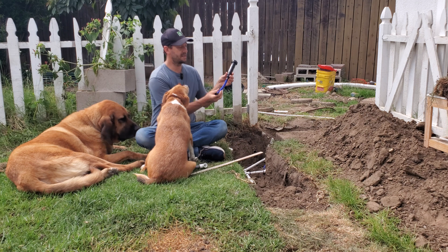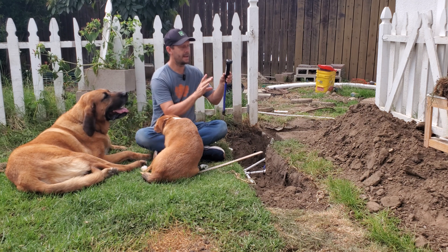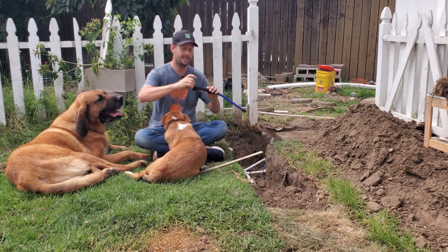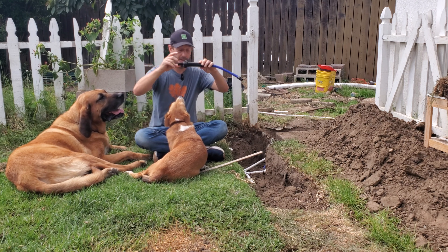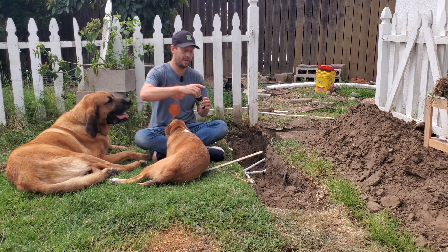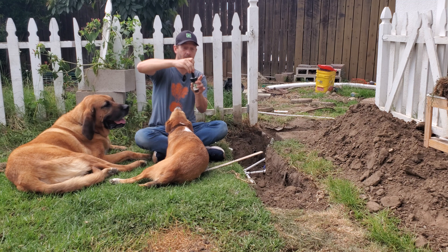What I'm using is a flex pipe, which attaches to my PVC pipe underground, and a 4-inch sprinkler nozzle. You can tell you've got a 4-inch because when you pick it up, it's very long — as opposed to a shorter 2- or 3-inch nozzle, which is nowhere near as tall.